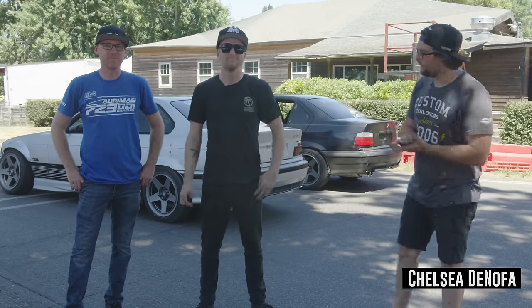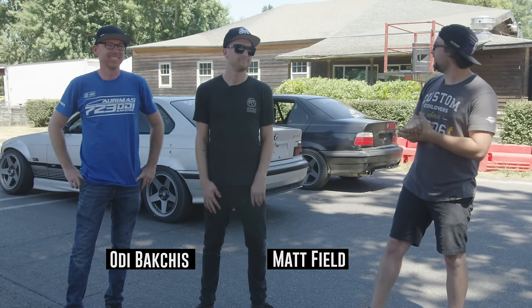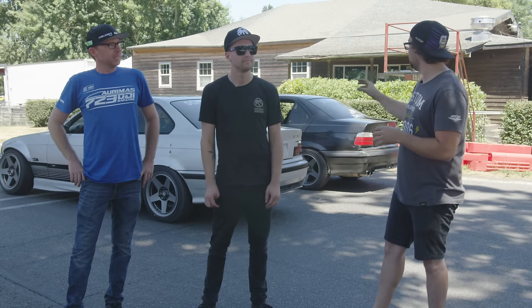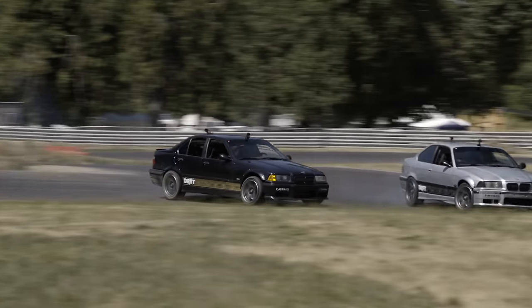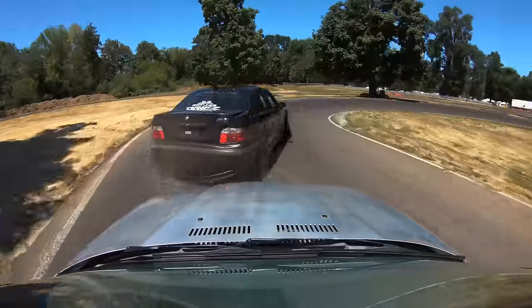What's up everybody, we're here at Pat's Acres at the School of Drift. I have Odie Bucksheas and Matt Field with me, and today we're gonna teach you guys a little bit of how to tandem. We've got two pretty simple cars that are very equal, so it'll be awesome to see who's actually the better driver today and show you guys what to do and what not to do.